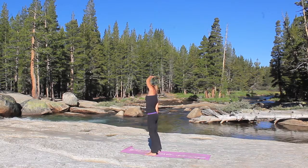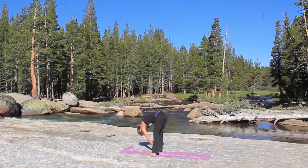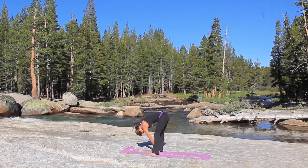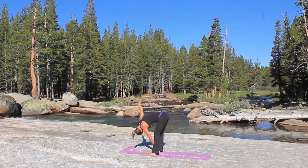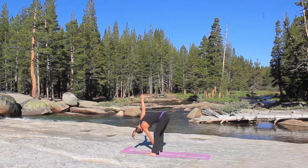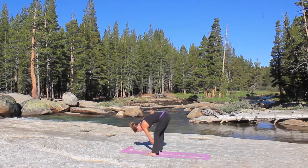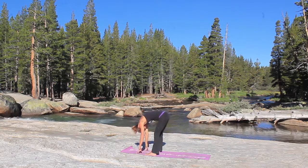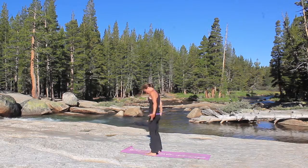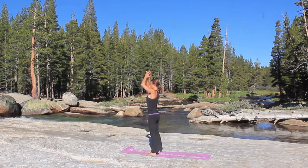And as you exhale, you're going to place that left hand down and grab the outside of your right ankle, a little twist here. Roll the shoulders open, chest opens, the right arm reaches up towards the sky. Have a soft bend in your knee, and then release to center and roll yourself up to standing. Inhale, arms up, exhale, heart center.